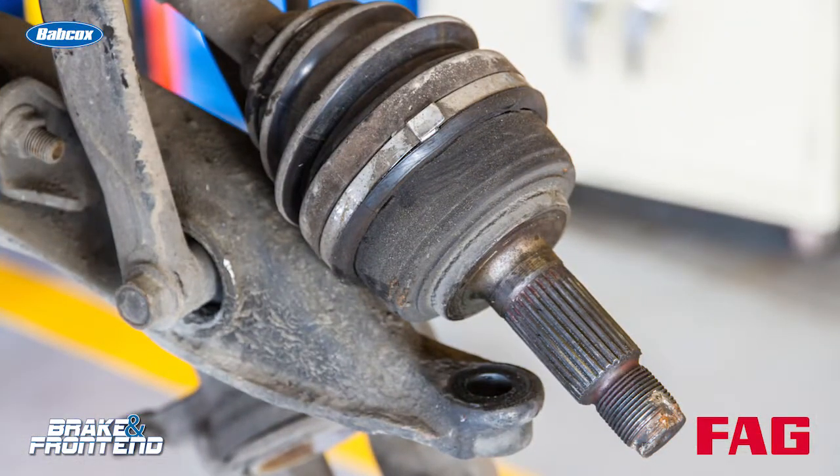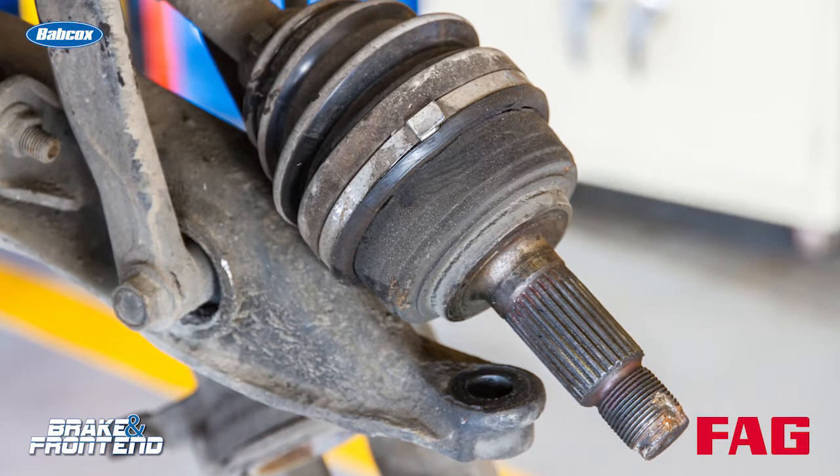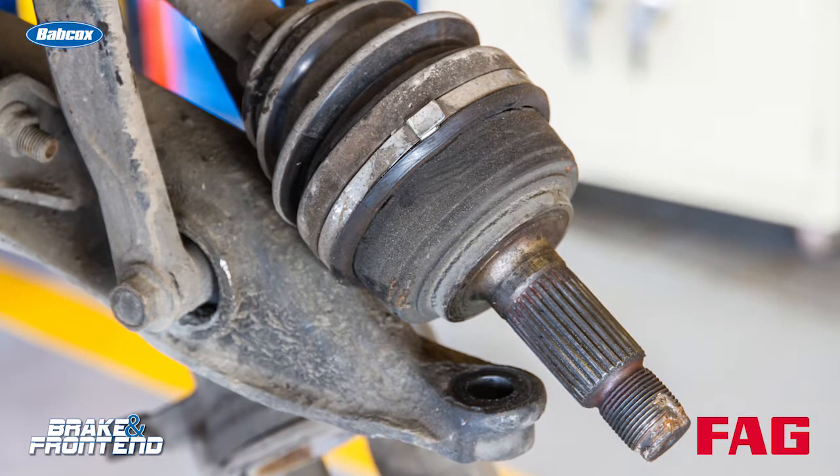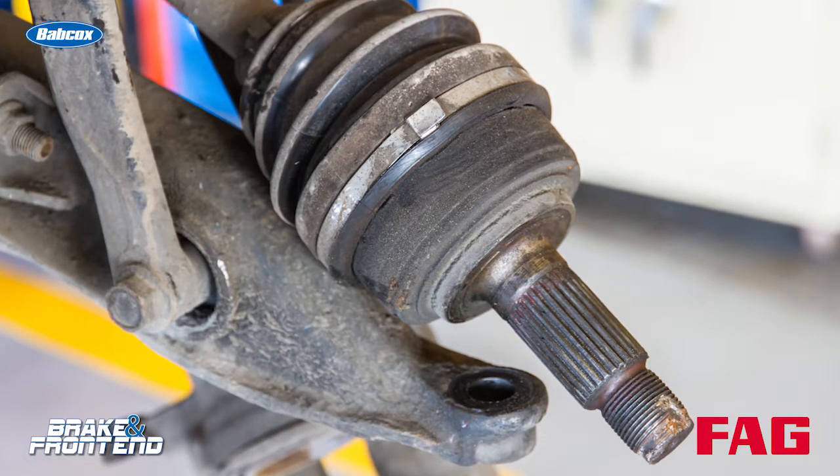In some cases you can't physically reuse the nut because in the process of removing it you pretty much destroy it. But in some cases you may look at the axle nut and it may look fine, but underneath there are some issues.